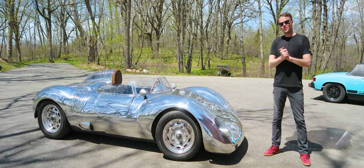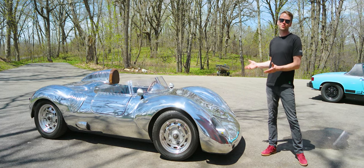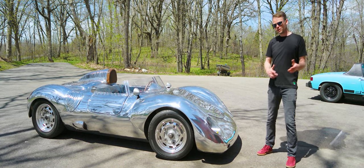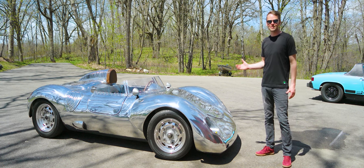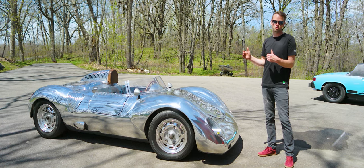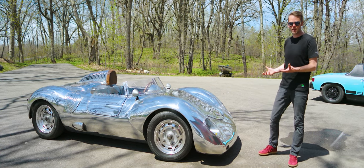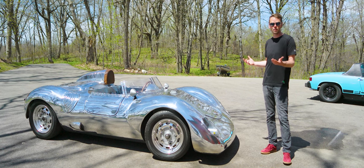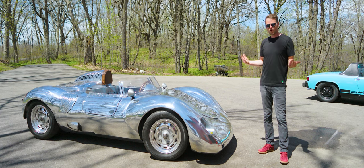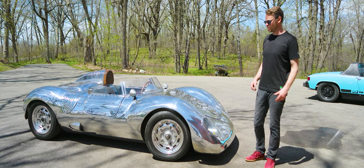Welcome to another YouTube video. Today we have the number six Runge build, the RS. As I've mentioned in other videos, this is the first of the RS design. It is the only RS built on the 83 and a half inch wheelbase, so it's super fun to drive. The car's back here in my shop for its first service after being completed back in 2017. I thought it'd be cool to make a video and go over some neat details on this build.